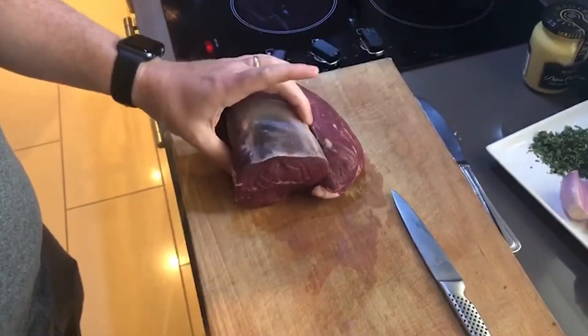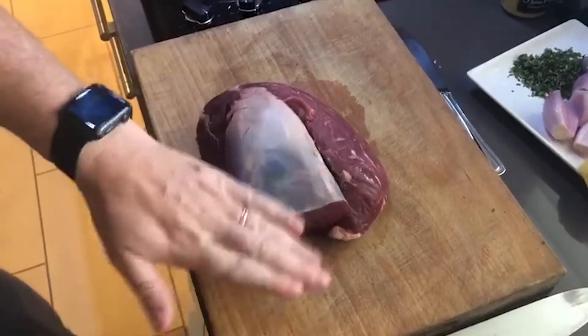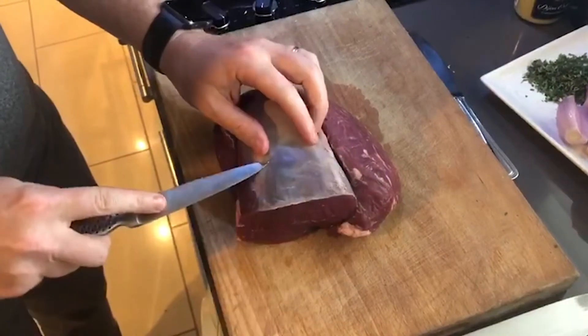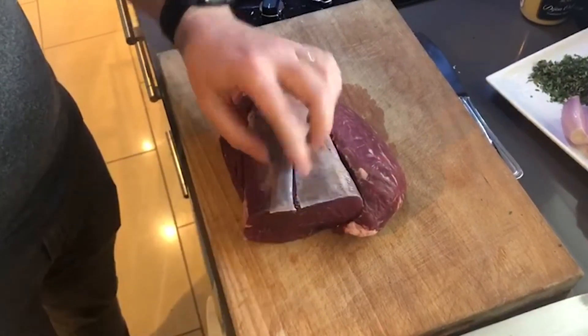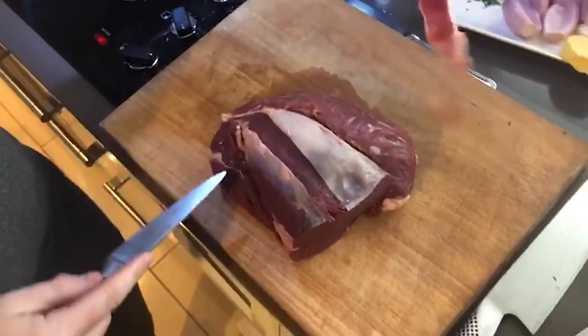The fillet continues along here and then you've got the head. What you need to do is take this silver skin off — just take a nice sharp knife and push it under the skin and it just comes off.